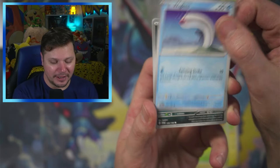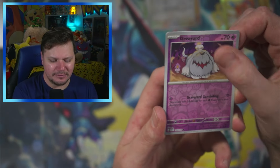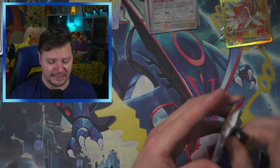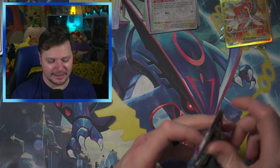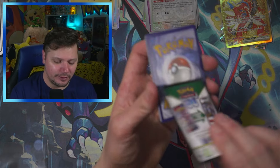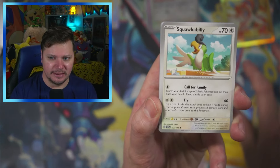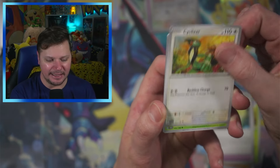I would love to open up Hidden Fates again. It's been close to a year since I've opened Hidden Fates, and they're just getting more and more expensive. I haven't opened a ton — I've opened about six tins and two Elite Trainer Boxes from Hidden Fates, to be honest. I kind of got back into the hobby as Hidden Fates was ending.